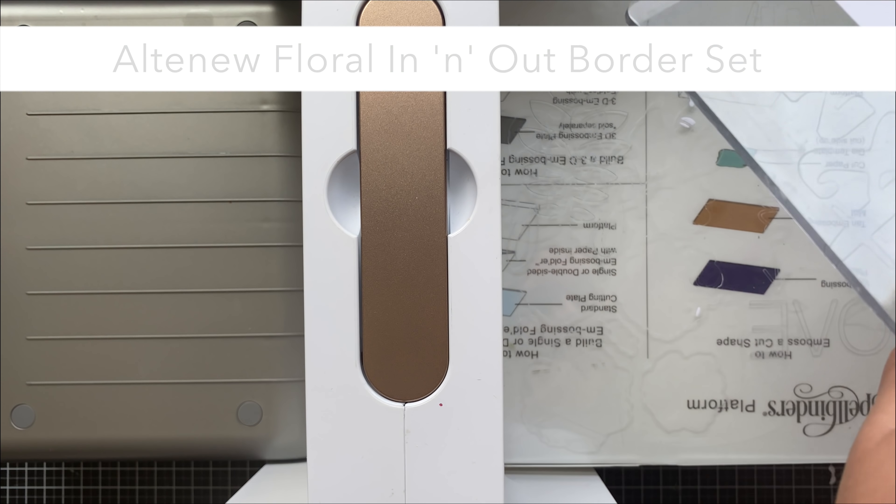My next suggestion is a cover plate die on a white-on-white background. Sometimes when I want to create a really clean and simple white-on-white card it can look washed out — placing a white tag on top of a white card base might not look all that great. But adding a little bit of detail with a cover plate die will make it turn out beautiful.